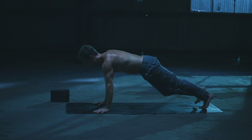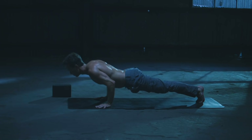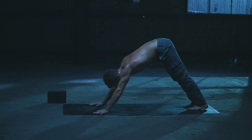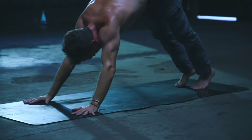Inhale down to Chaturanga. Exhale, plank rise. Inhale, lower. Exhale, press. Take a goodbye inhale, lower down on the exhale. Back bend on the inhale, down dog on the exhale. Big inhale through the nose, sigh out the mouth — let it go. Take a final inhale, stretch back, and then on the exhale release the knees down to the mat.